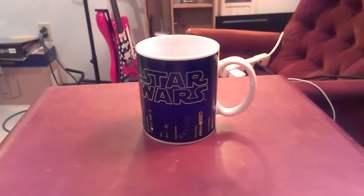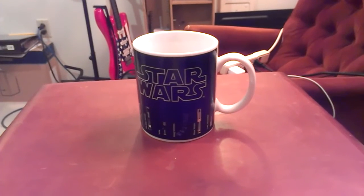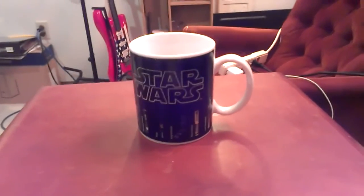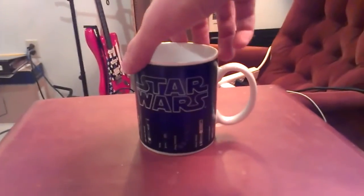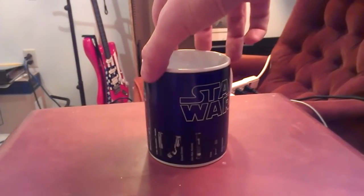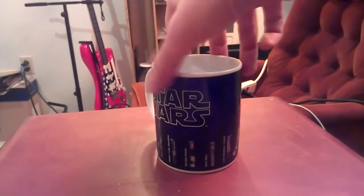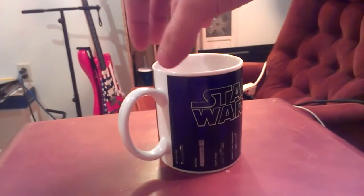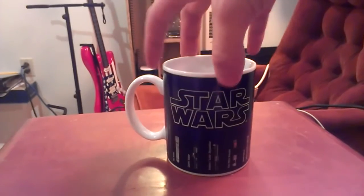Hello everybody, this is Stuart — some of you may know me as Stu Manchu or Stu. You may be wondering why you're looking at this cup right now. This is a recent purchase, and I just wanted to show you that I do indeed have this mug, so if you see it, you don't necessarily have to pick it up for me because I already have one.